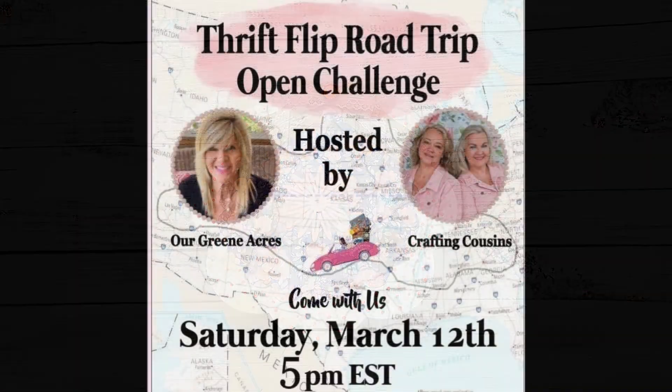Today's challenge is the Thrift Flip Road Trip. It is hosted by Our Green Acres and The Crafting Cousins. Both of these are amazingly talented women and if you haven't seen them make sure you check out their channels, show them some love, and also check out the playlist that's going to be full of amazing crafters doing some thrift flips. I will have links to all of them in my description box below.